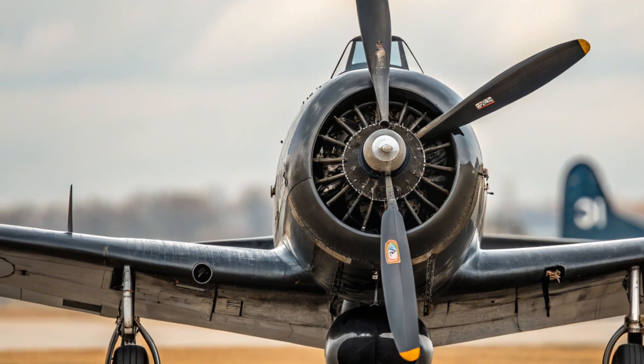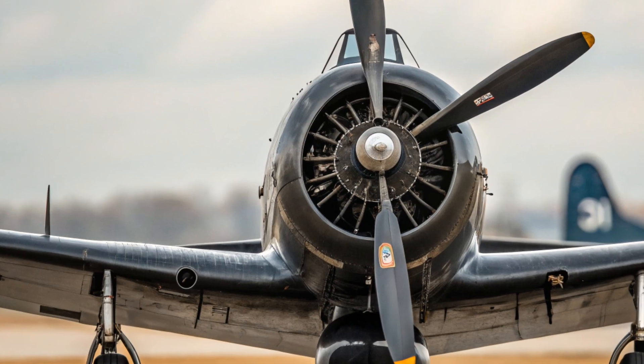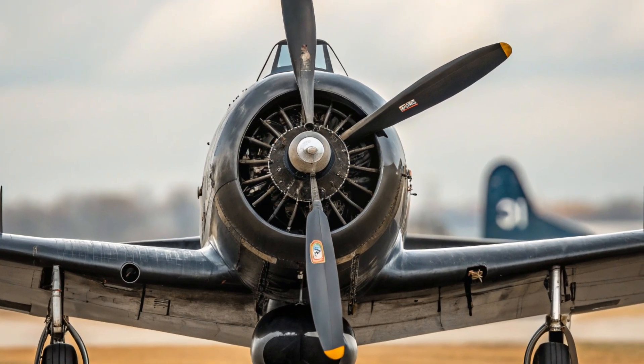But like so many prototypes, it never entered full-scale production, and its story has largely been overshadowed by the successful designs of its competitors. Still, it remains a fascinating chapter in the evolution of American fighter jets.